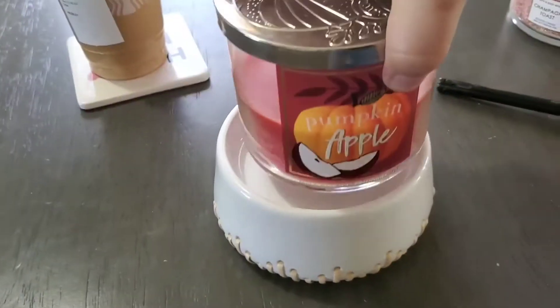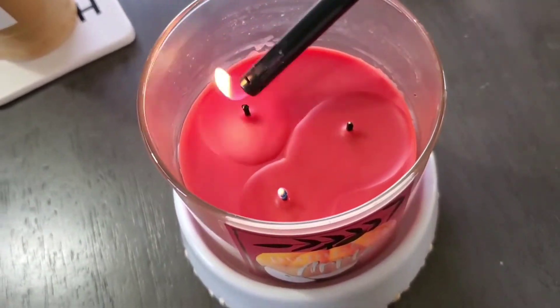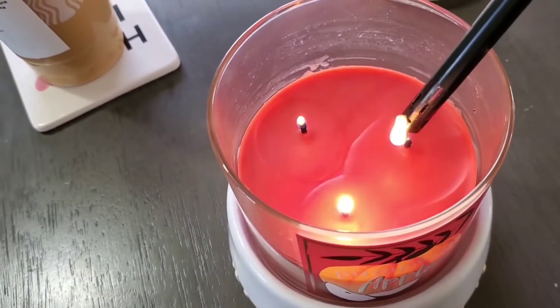Of course we've got to start out by lighting a candle. I took away my champagne toast summer scent and replaced it with my favorite fall scent — pumpkin apple from Bath and Body Works.